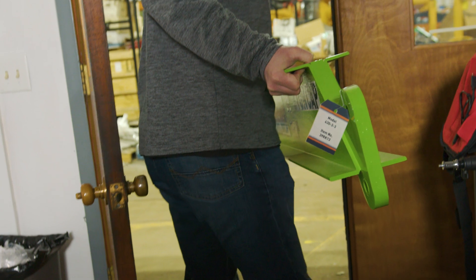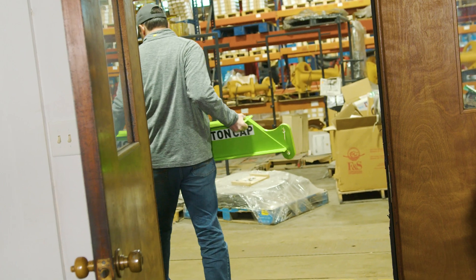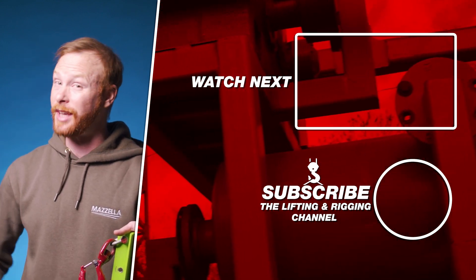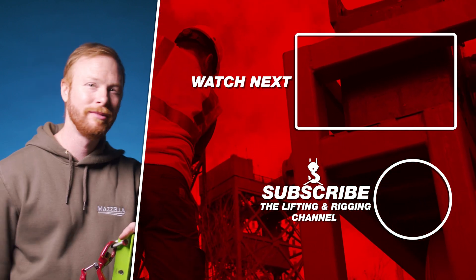It was one of the most exciting projects I've been on here at Caldwell, and it really demonstrates how innovative this company is. If you want more information or you're looking for help planning a lift, you can contact Caldwell or Mozilla's Lifting and Rigging Division — links are in the description below. Drop any questions in the comments and Dan or I will find you an answer. If you found this video useful, informative, or entertaining, hit that like button, subscribe, and hit the bell so you never miss a video. My name is Ben and I'll see you in the next one.